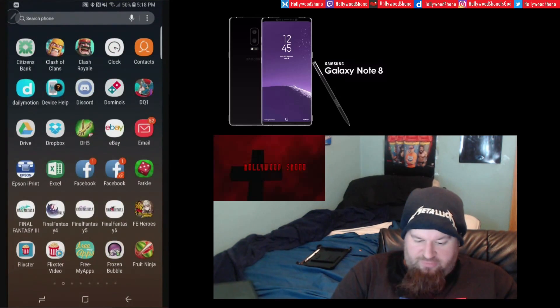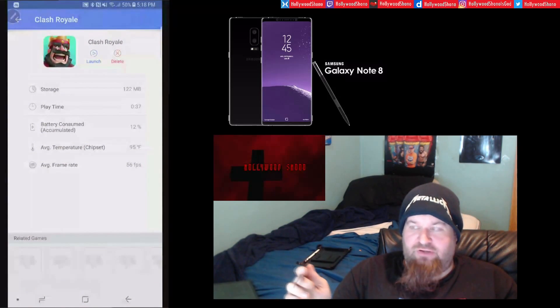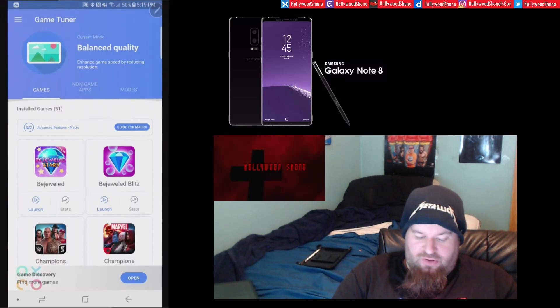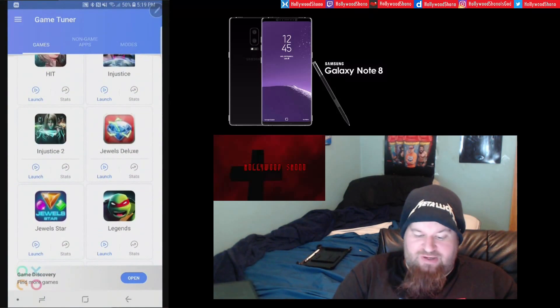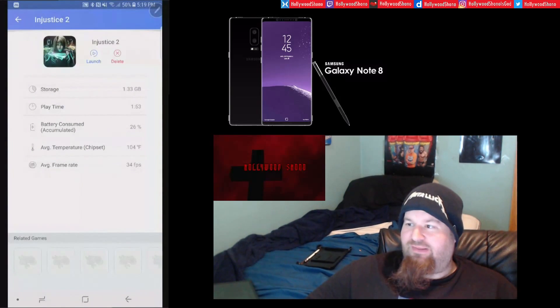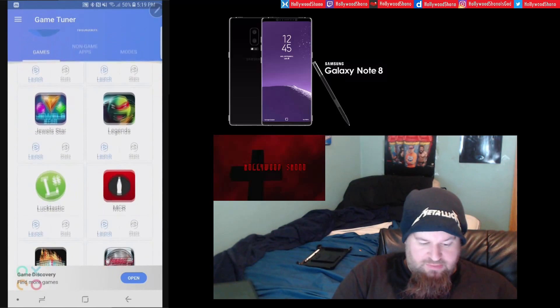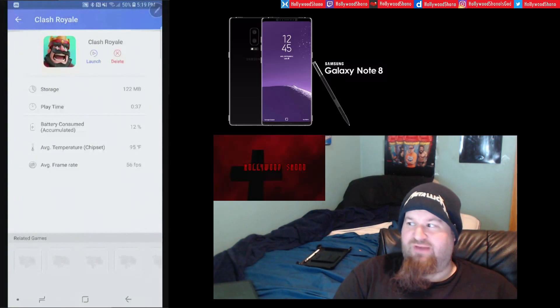One thing I really like is the Game Tuner app. It shows your average temperature, how long you've played a game like Clash Royale, and your average frame rate. For Injustice 2 on the Note 8, which many viewers are curious about, the average frame rate is 34 fps, so it maintains a stable roughly 30 fps — basically the bare minimum for a playable game. It also tracks average temperature, and we played it for about two hours.